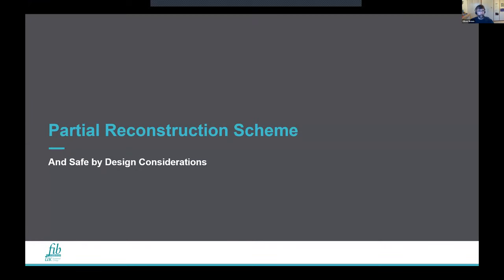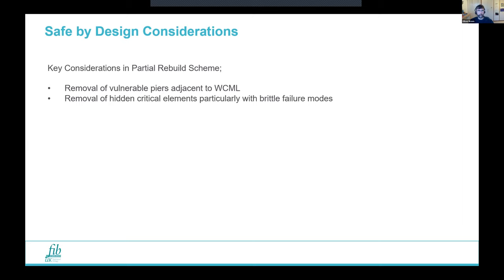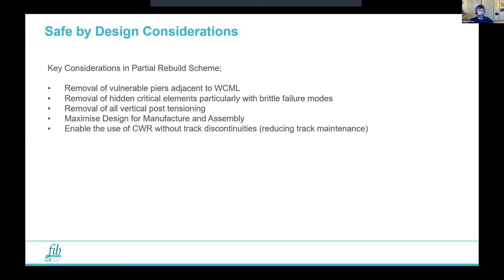The key aims of the new scheme were: removing vulnerable piers near the West Coast Main Line; removing hidden critical elements, particularly brittle failure modes such as half joints; removal of all vertical post-tensioning; and maximising DFMA, which relates to the programme — getting certainty and getting it built in time. A new scheme would also enable the use of continuous welded rail, which wasn't possible on the previous viaduct, reducing track maintenance.